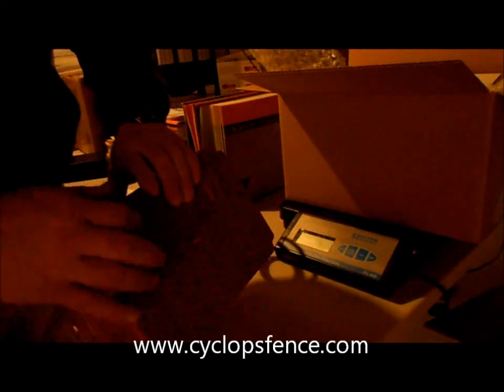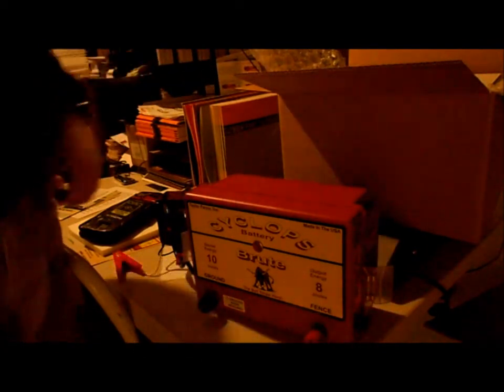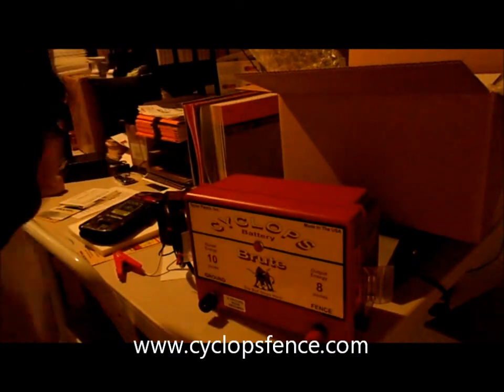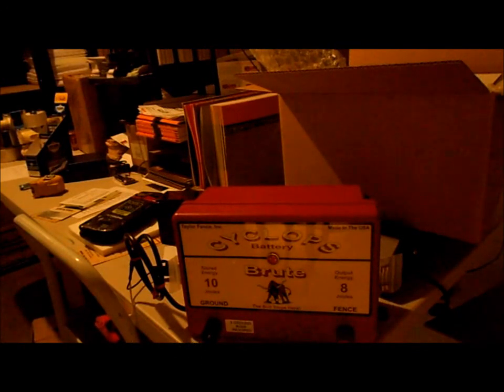Just go to cyclopsfence.com — you can order it right there. You can hang it right on the fence, which is convenient. We'll pack it up and ship it out first thing in the morning. It's a great product. If you have any questions, give us a call at 717-786-0368, or visit cyclopsfence.com.